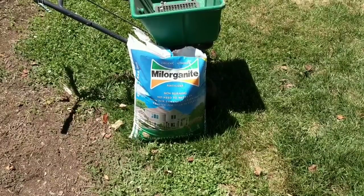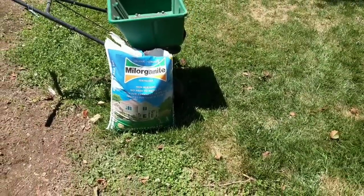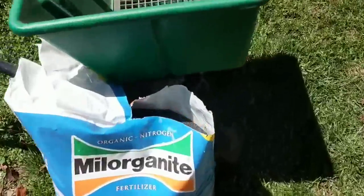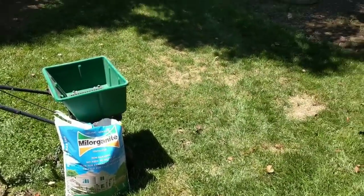...pretty much the bowels of people of Wisconsin. Everyone that used the bathroom in Wisconsin and it went to a water treatment facility - they do their magic to it and turn it into this fertilizer. So the smell's not terribly off-putting. This is my first time putting it out and I want to do a before-and-after video for you.